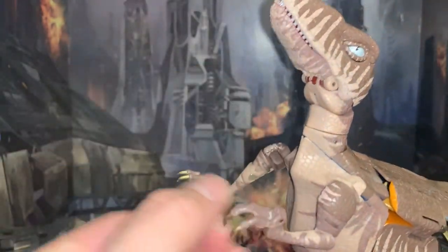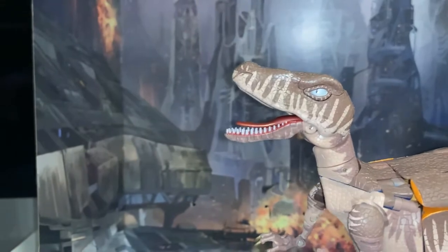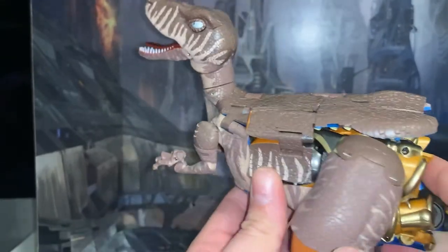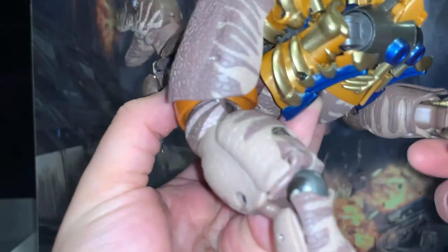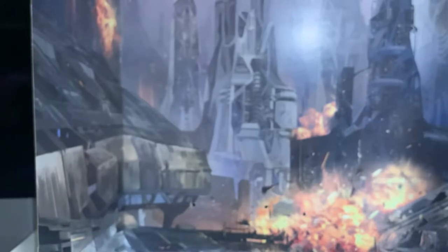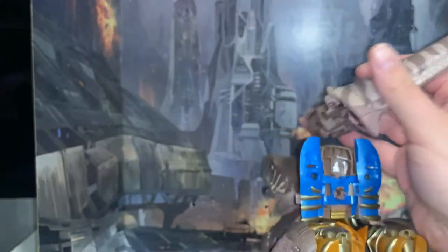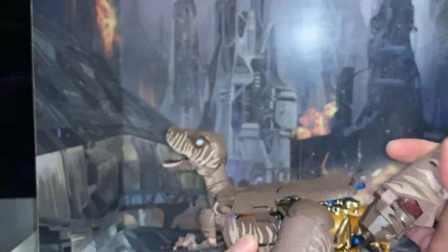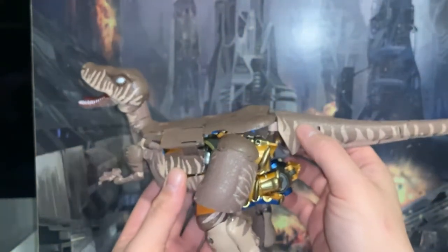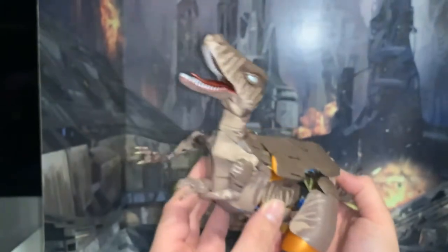Got a little too excited there. Nice — good solid click. What else do we have here? The tail goes in there somehow... okay, let me try the other way. That's right. I'll have to figure out how to get the stick in there. Sorry guys — the camera kept getting kicked. Let's take a look at the tail — you can bend it quite a bit. Interesting.